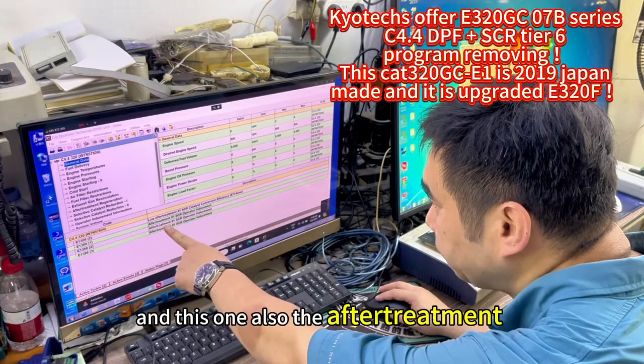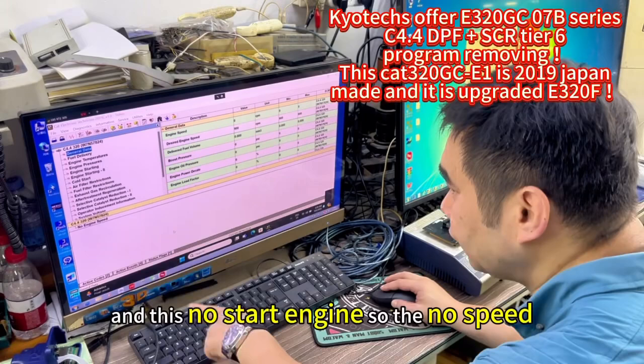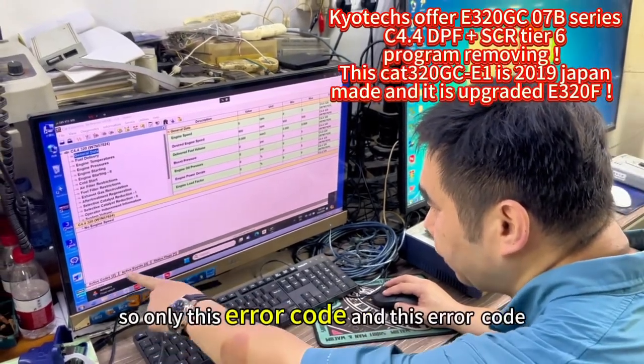And this one also has the after-treatment. This will have the error code. And this is a no-start engine, so there's no speed. So only this error code and this error code.